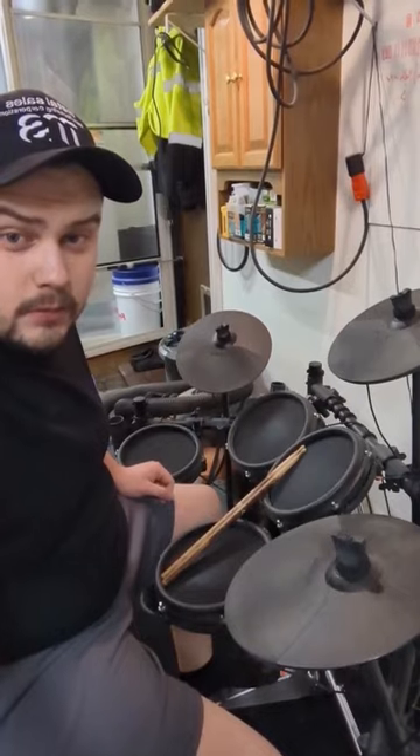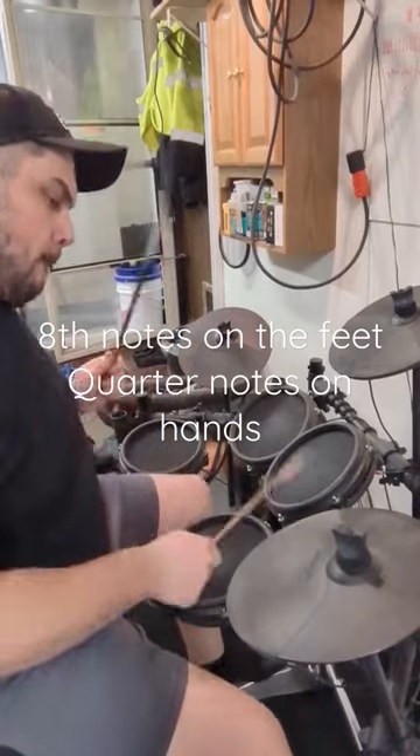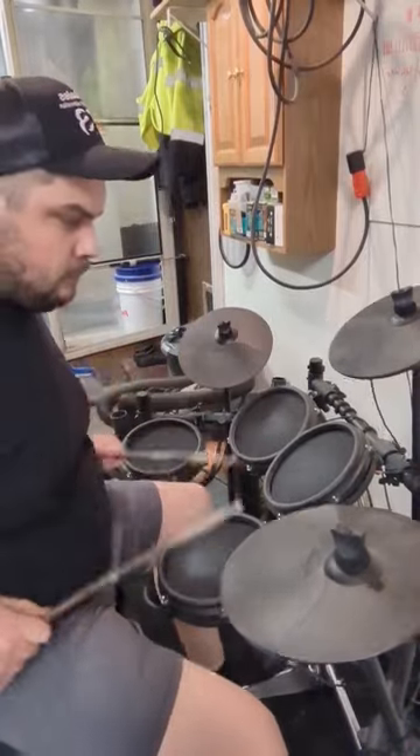Next step is to cut the hands by half, keep the feet. Just keep at that every day, slowly speeding up, and you'll see improvements in no time.